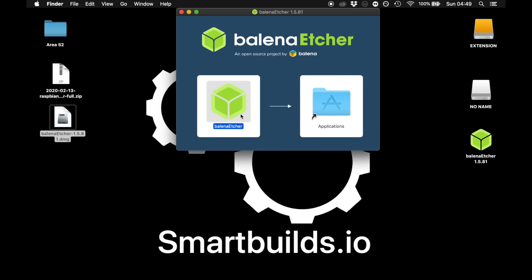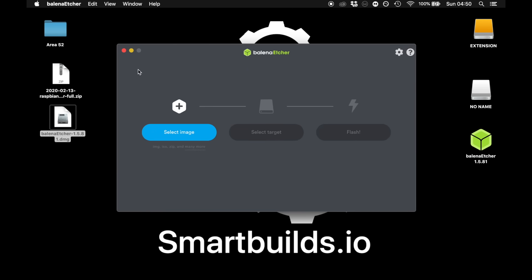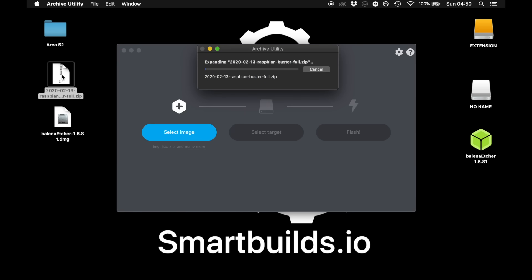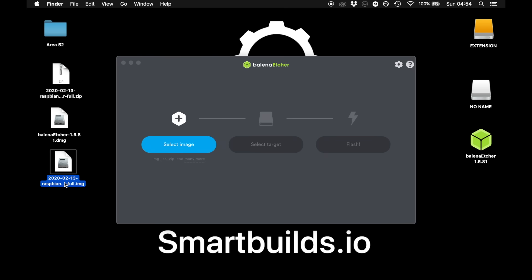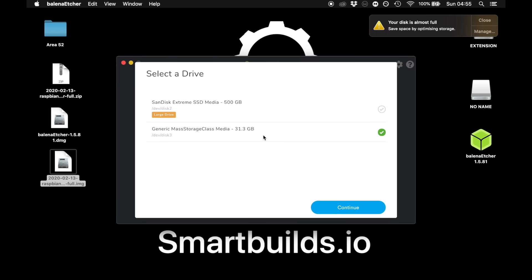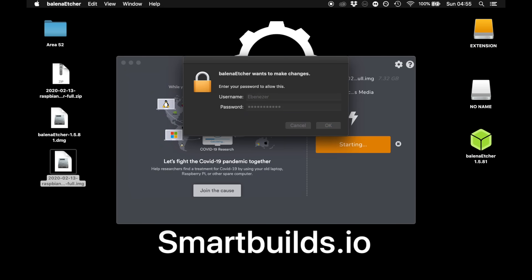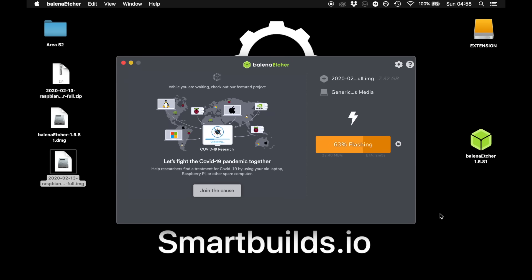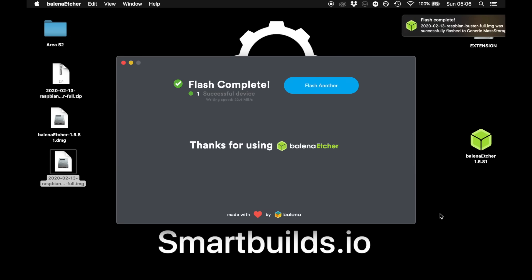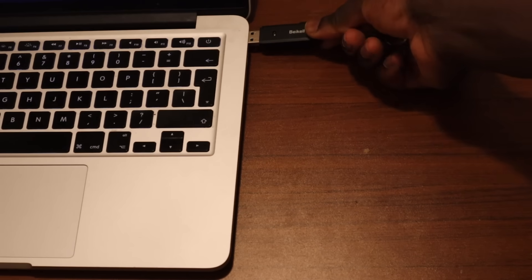For Mac you can simply drag and drop Etcher into the applications. Once installed, you can select your image after unzipping it — this image will be the file we just downloaded. Make sure you select the right disk. The flashing process can take anywhere from 15 to 20 minutes. Once that's done, you can unmount your SD card and plug it into your Raspberry Pi 4.